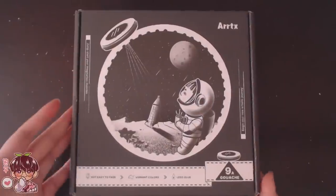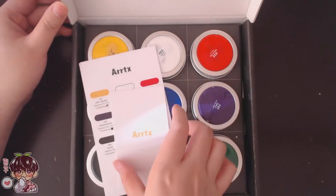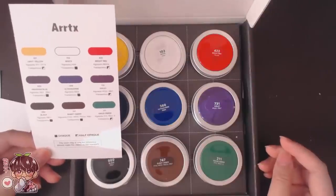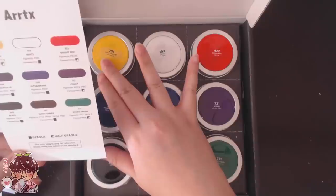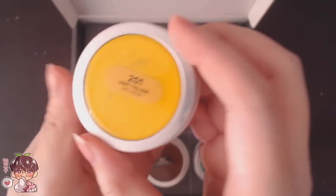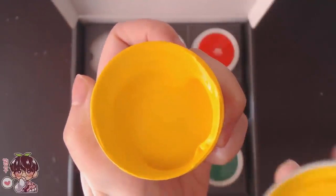This is a 9-tin gouache set, so inside obviously are 9 tins of gouache, and it comes with a variety of colors which I think are very common for a basic set. We'll get into color swatching and mixing a little bit later. I wanted to show you guys a close-up — one of my issues with the packaging though I do think the packaging is quite different from other paints.